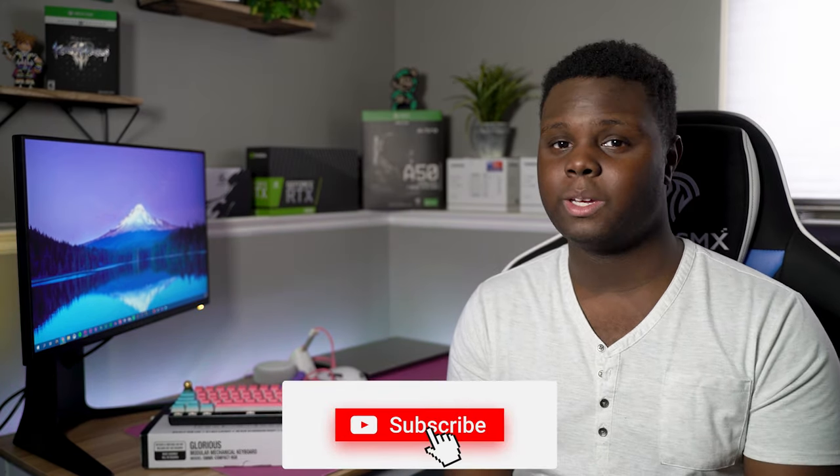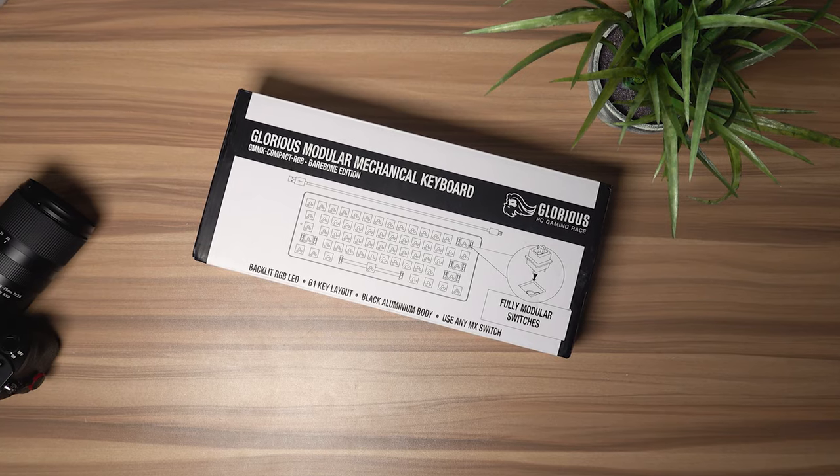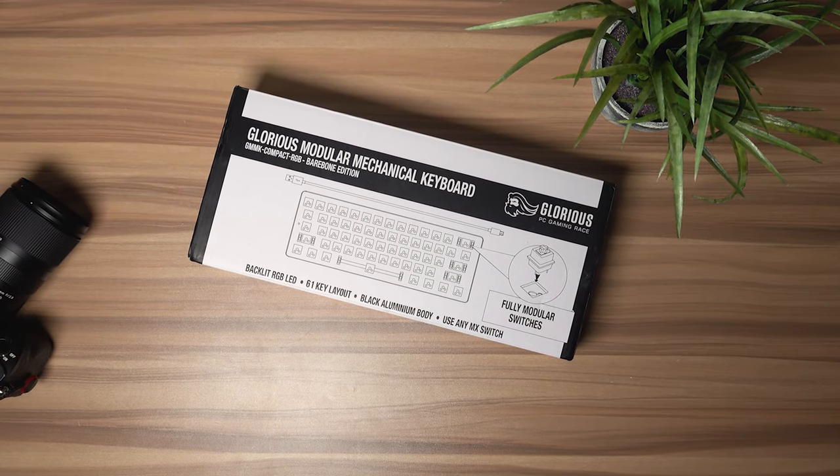Obviously everything's all in the name — modular meaning that you can swap out the switches incredibly easily without the need for soldering. That's this keyboard's main selling point. Today we're going to be reviewing the Compact Edition, or the 60% version of the GMMK.